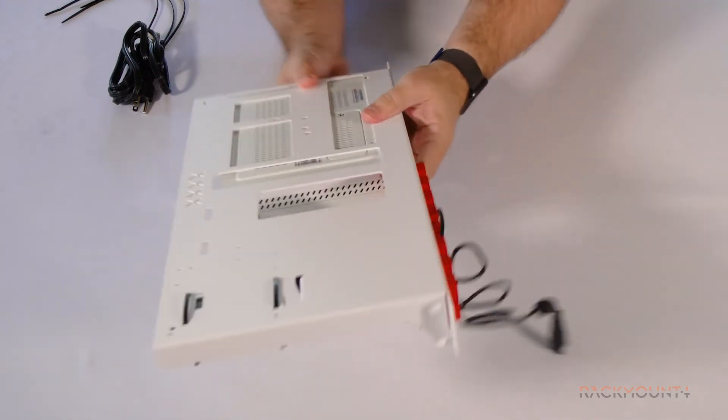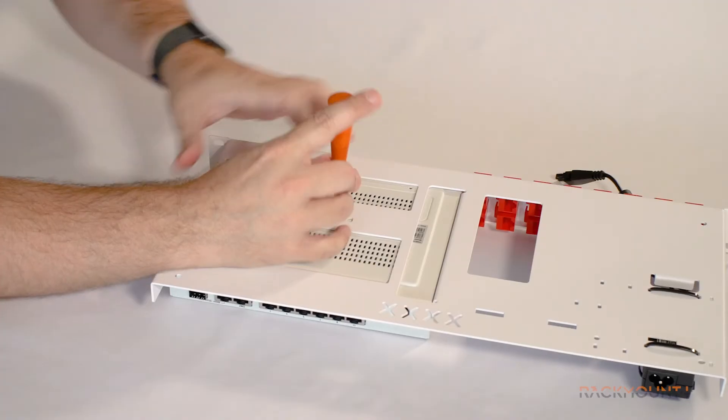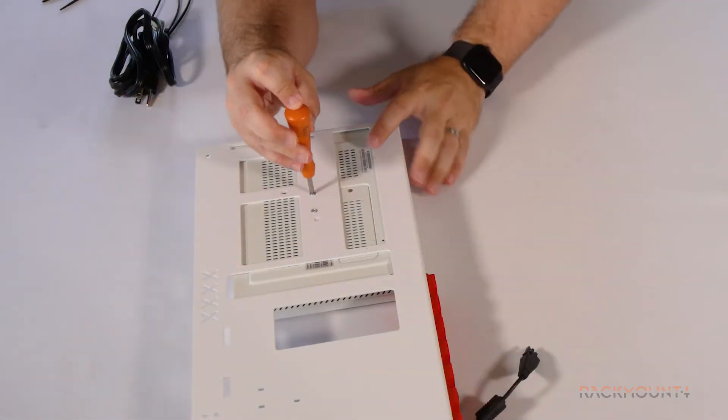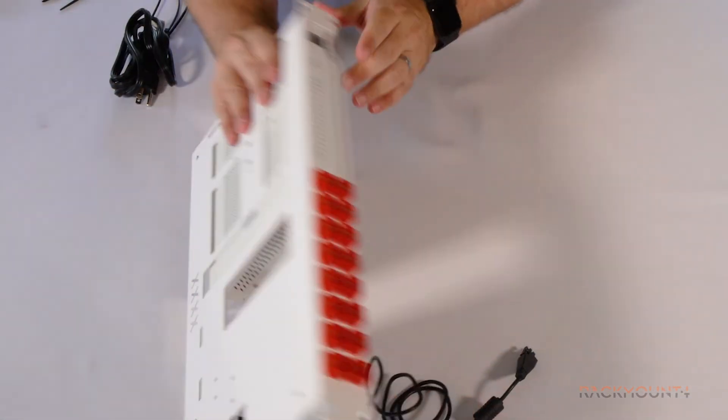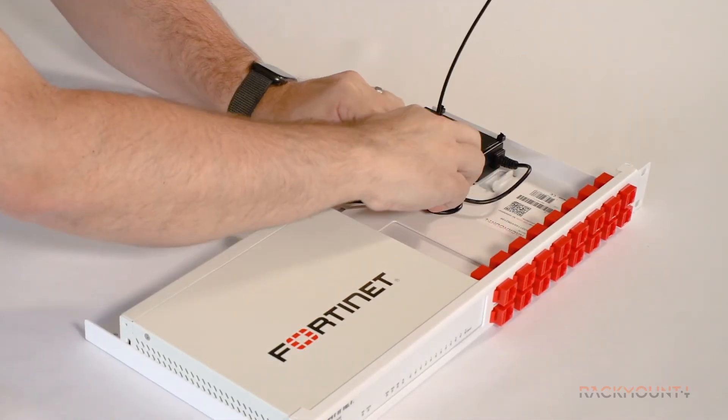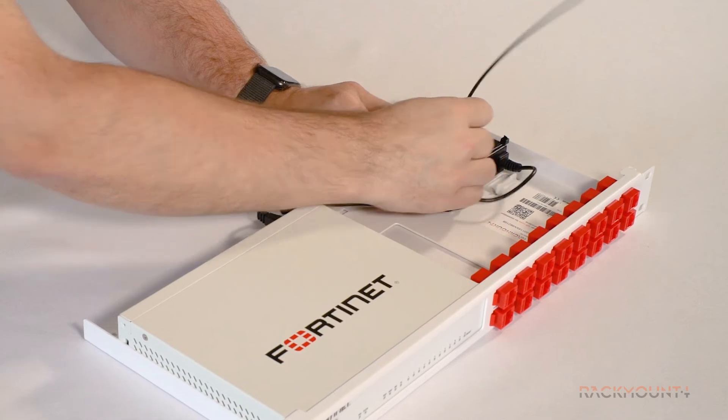Place your FortiGate on the rack and fix the appliance with the 2 bolts from the bottom. Tighten the bolts lightly. Tie the excess length of the power cable down with the 3rd zip tie.